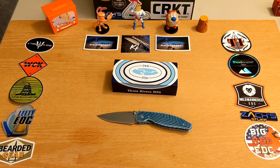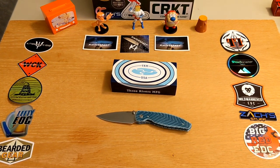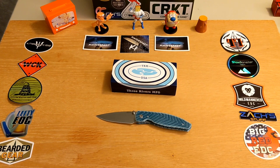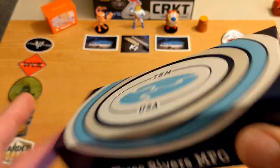This is not a review, so if you're looking for every spec, you might want to go back and look at my original TRM Atom review — I can put the link up here. This is the one I purchased at Blade Show.